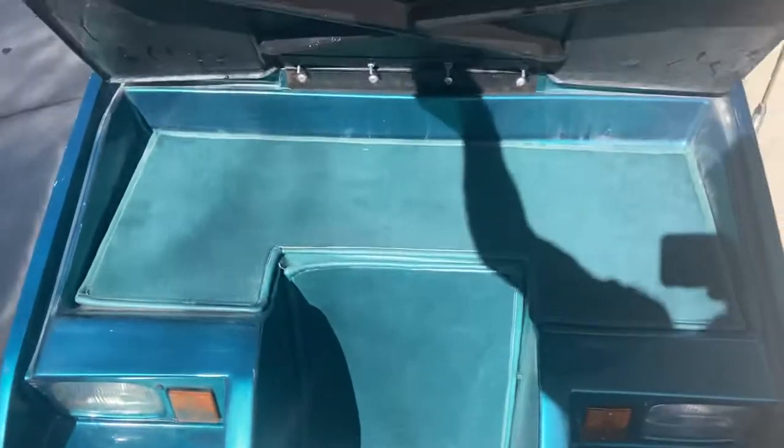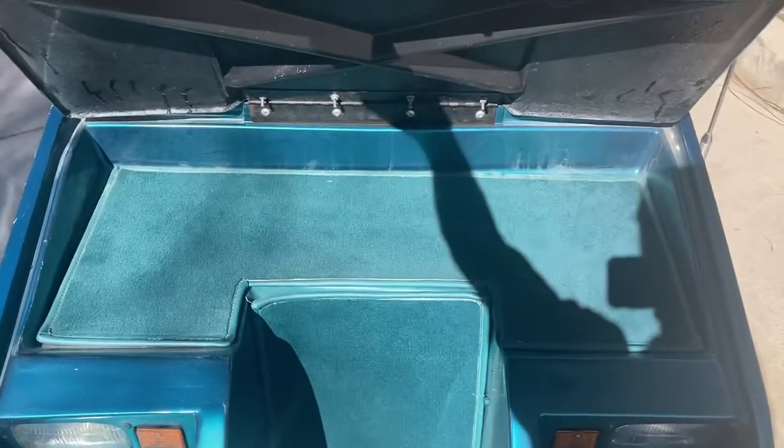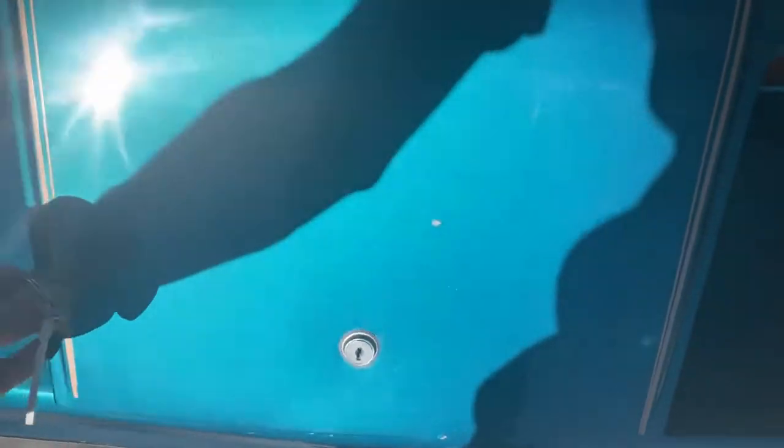Right here, this has the front trunk. Manual lock — so you use your copper key. Insert, turn, and you have a front trunk for storage. That's lockable. And then simply lock it again and it locks.